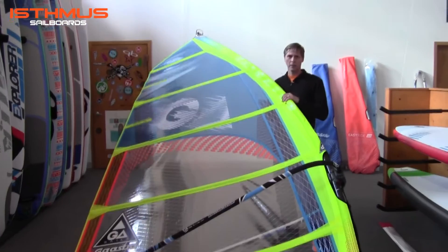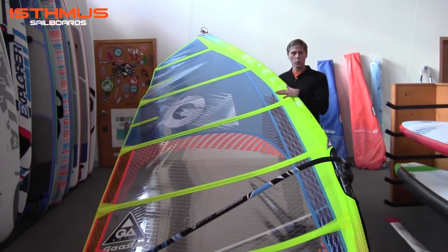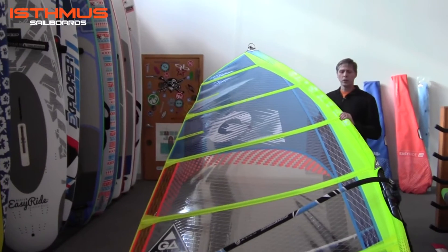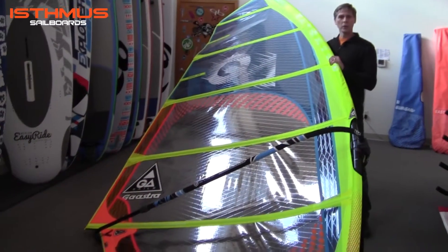Hi, I'm John Massman. Today I'm going to show you and talk about the features of the brand new 2016 Gastro Matrix HD sail in our complete rig package. The sail is a free ride sail designed for speed and easy maneuverability.